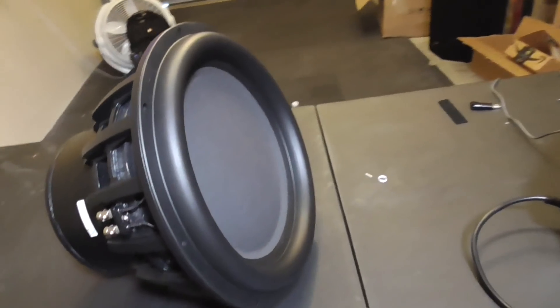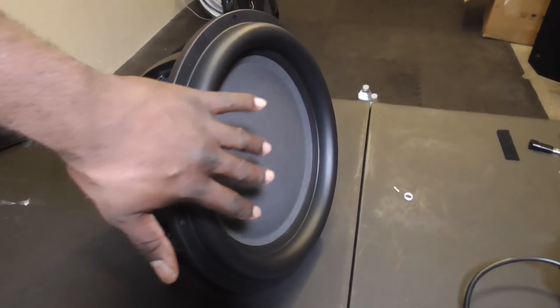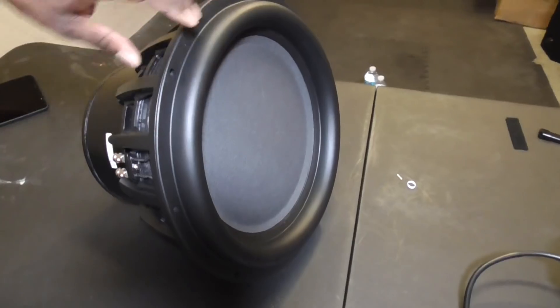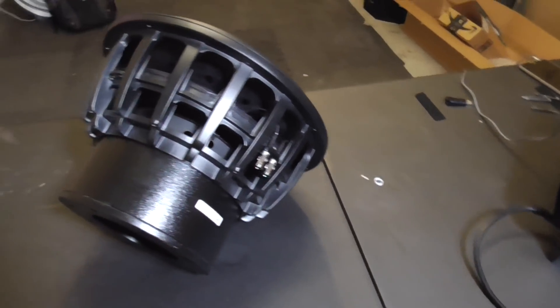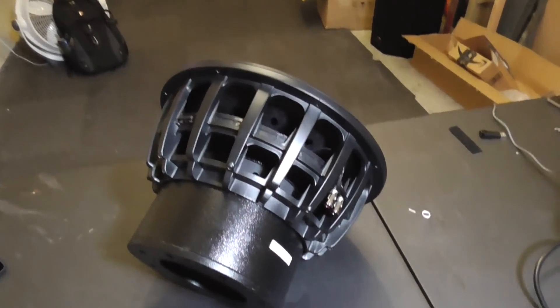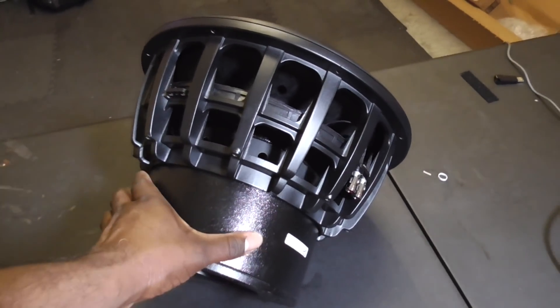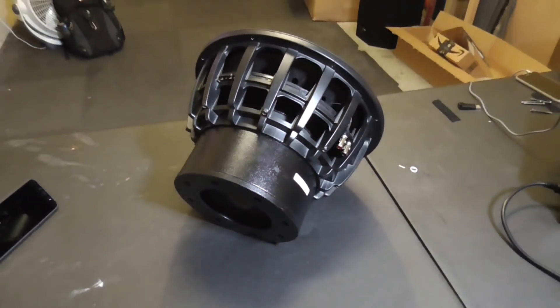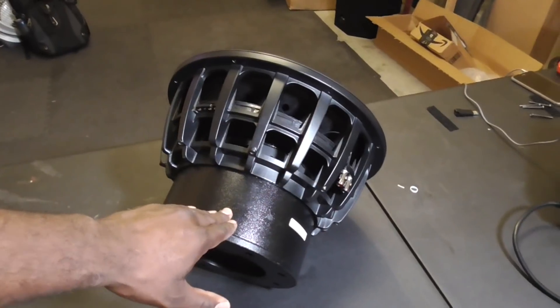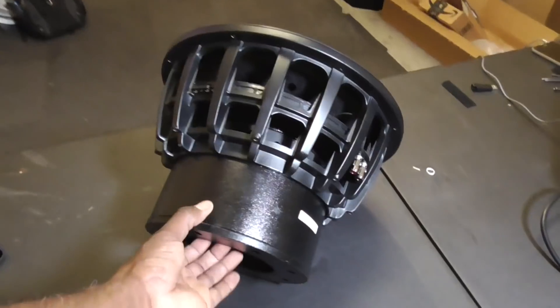The sheer size of this thing is enough to intimidate some. Just look at it — high roll surround, that's kind of standard, high roll surround, big old cone. But then you turn this puppy around and you're like whoa, look at the booty on Judy! Yes sir, this magnet ain't big for nothing.